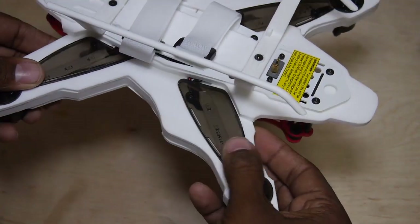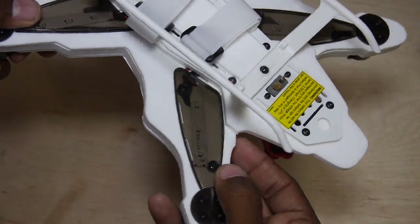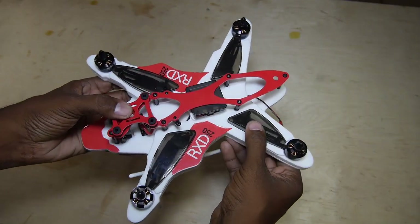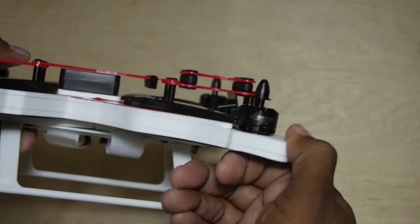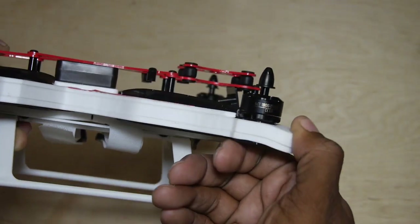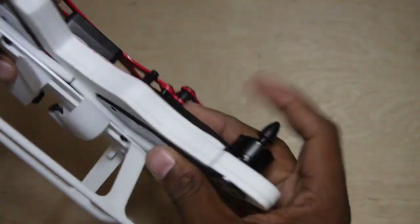Smoke-colored plastic covers the numerous LED running lights, and the four speed controllers are also under protective covers. The whole frame is wrapped in multiple layers of stiff foam — hopefully it will prove to be as durable as it looks.